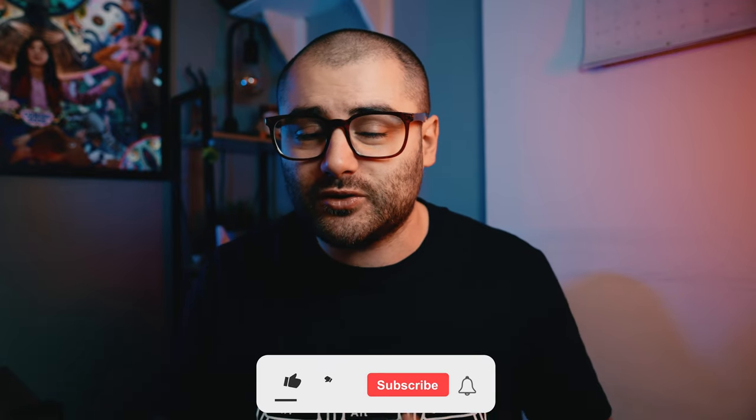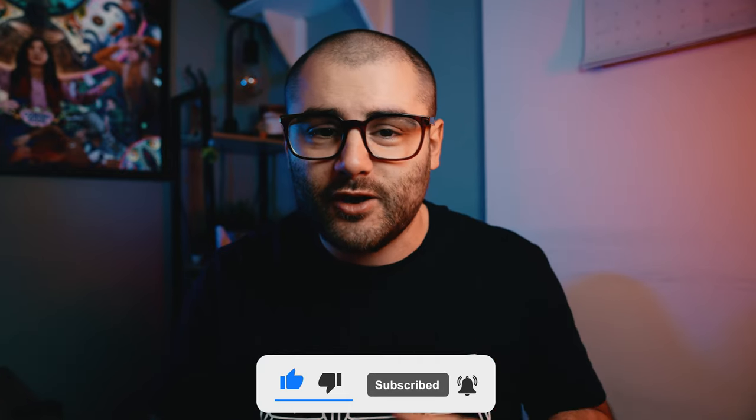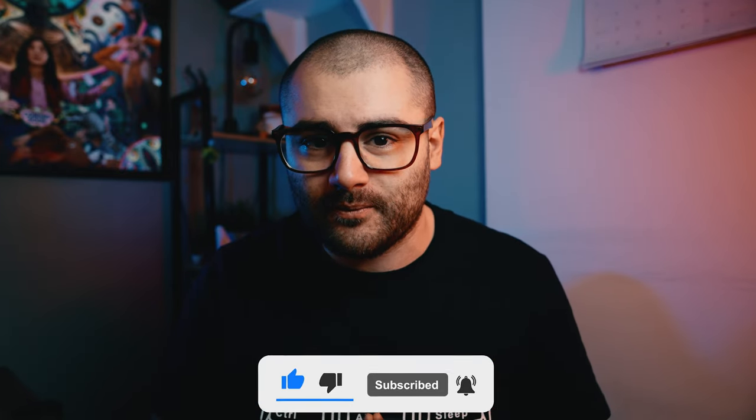If you enjoyed this video, be sure to leave a like — it really helps out the channel. If you want to see more from me, subscribe and hit that bell icon and you'll be notified when I upload another video. If you have any comments or questions about the product, leave them down below and I'll get back to you as soon as possible. Hopefully I'll see you in the next video.